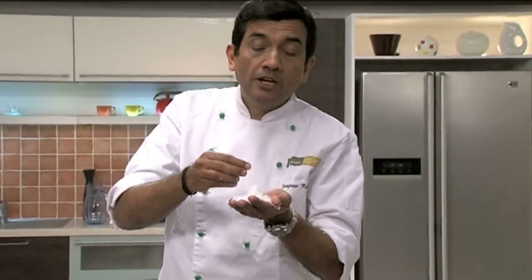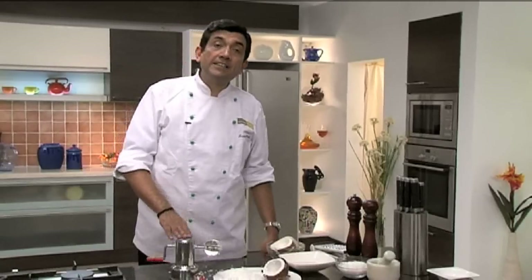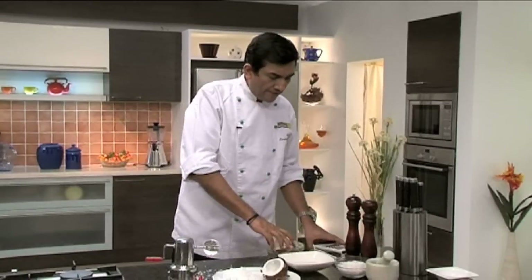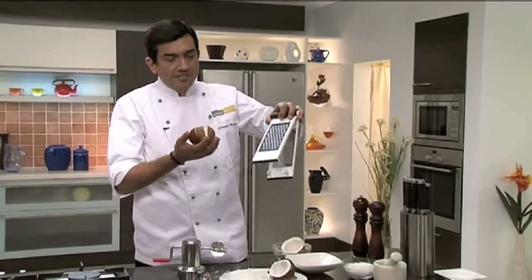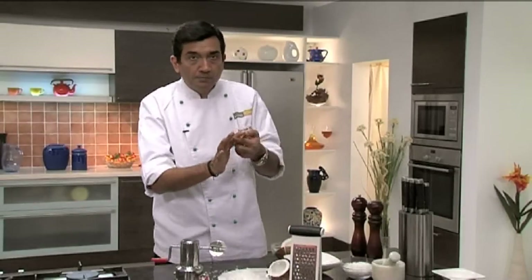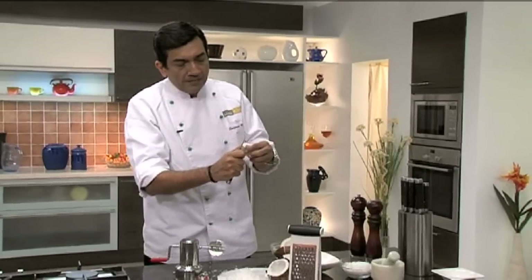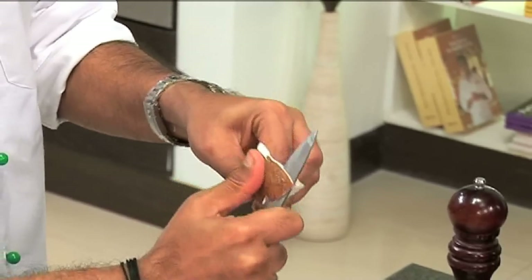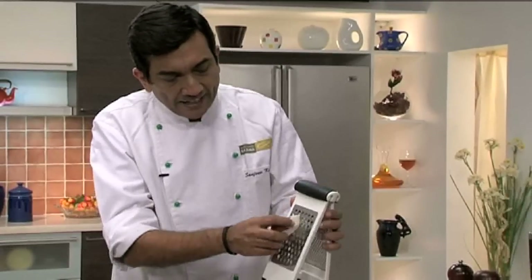After scraping, this is what you would get: pristine, really white, nice and juicy coconut — perfect for coconut chutney, any gravy, or even coconut milk. You can also use it as a garnish. If you don't have a scraper, use a grater instead. To remove the brown part, simply peel it off first, then grate the white flesh.